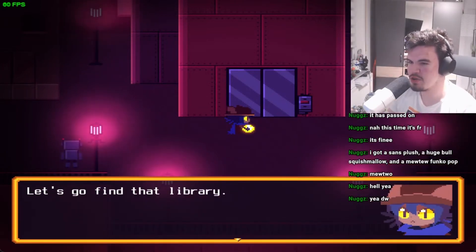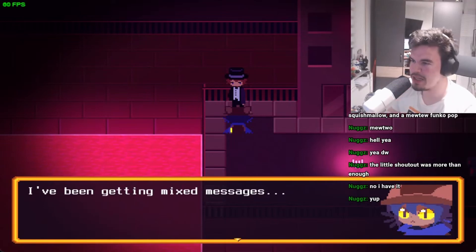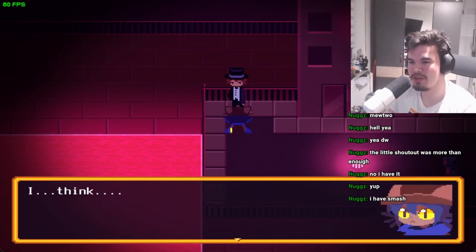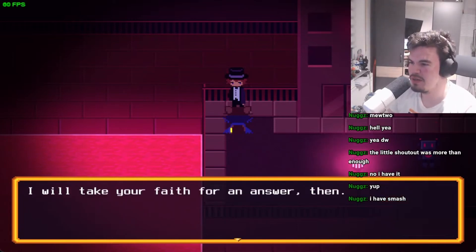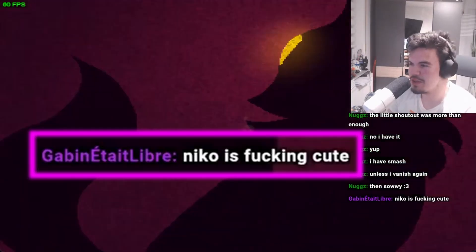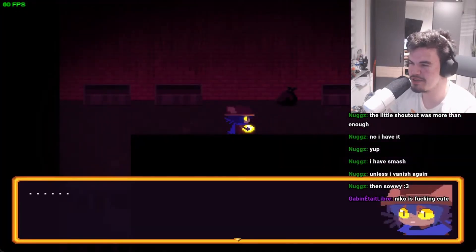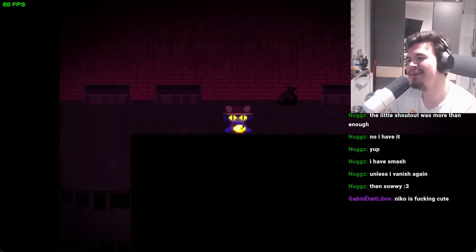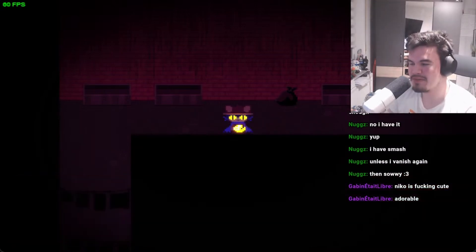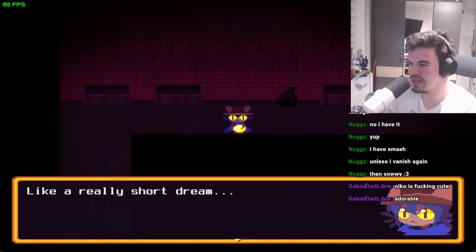People are counting on us, let's go find that library. Do you think you can fix the world with the sun? Honestly I don't know — I've been getting mixed messages. What do you think? I think I should listen to Tom — after all, Tom helped me get this far. I will take your faith for an answer then. Nico's cute. As long as you mean it in an adorable kind of way and not a romantic kind of way. My vision went blank for a second and then I saw something like a really short dream.